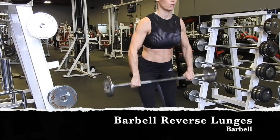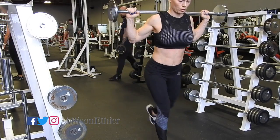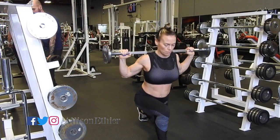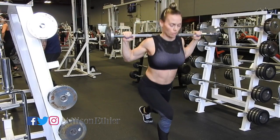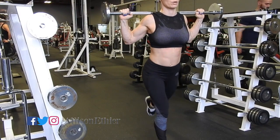Barbell reverse lunges. Take a preset bar and clean it over your head in order to put it on your upper back. I suggest starting with the preset bars because they're lighter, they're shorter, and you won't have to balance them as much as if you used an Olympic bar.